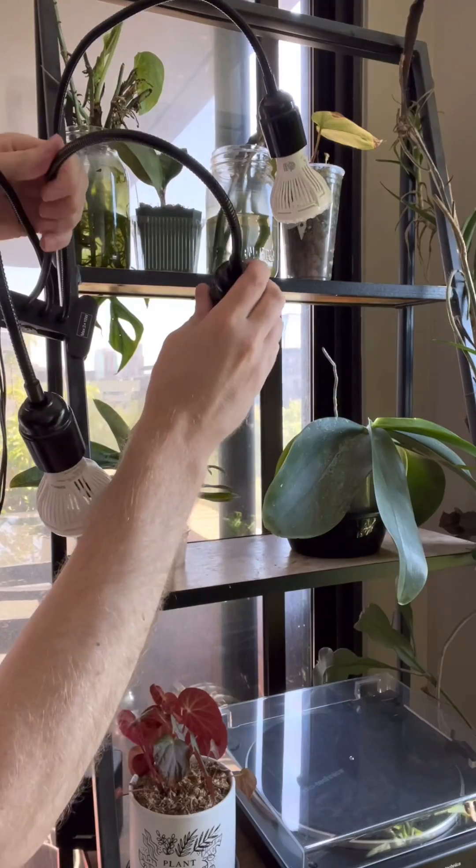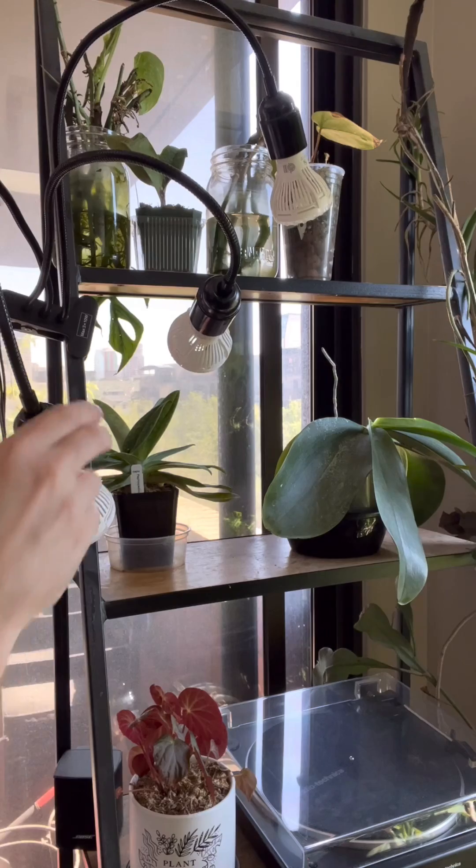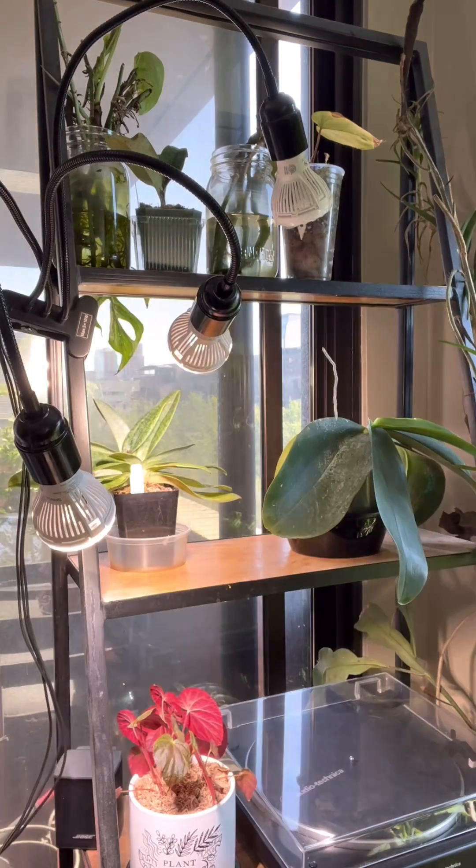I would probably recommend this to a friend or someone who doesn't want to mess around with light and doesn't understand the complexities of it, because they could put it on a plant that's on a table, keep the light about two to three feet away, and it would supplement the light that's available.